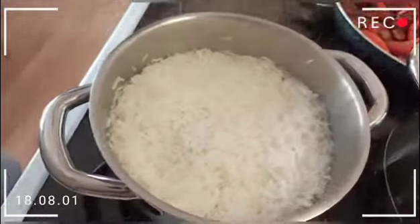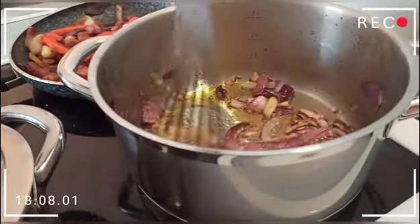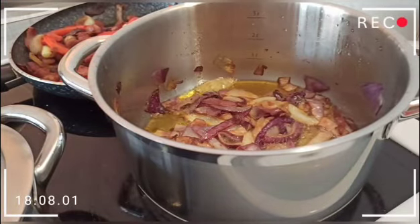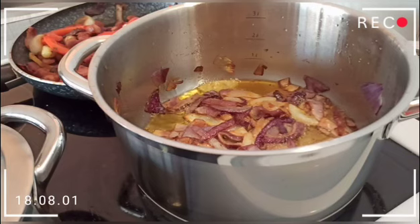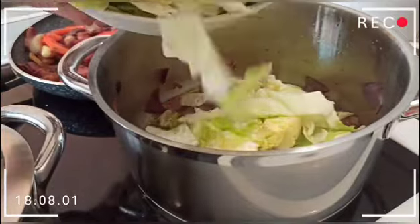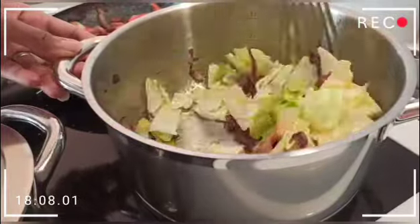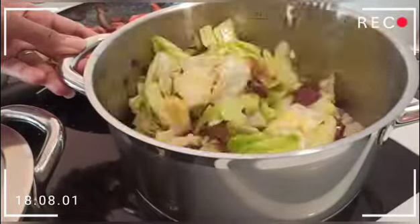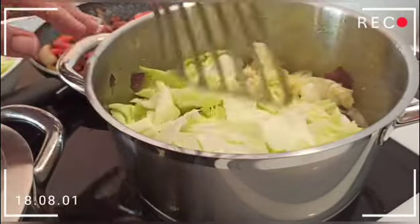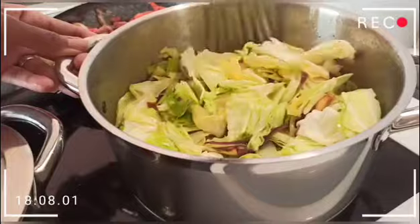Now we are going to cook our onions — this is for our cabbage. We will cook until golden brown, and then add some salt into the onions. You can also add some curry powder to your onions.